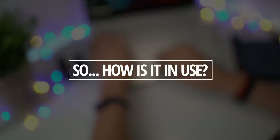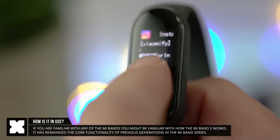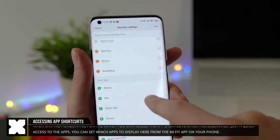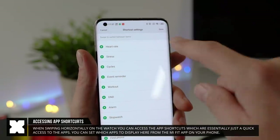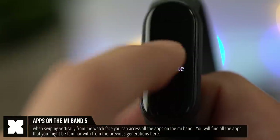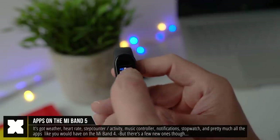The Mi Band is pretty similar in functionality to previous generations but does have some new features. When raising your wrist you can wake up the screen, and from the watch face you can swipe left or right to slide through shortcuts — that's actually kind of new. By default it shows just a few, but you can fully customize this from the Mi Fit app to show notifications, weather, heart rate data, and more. These are basically quick access to the watch's apps, and swiping up and down gives you access to all the apps.